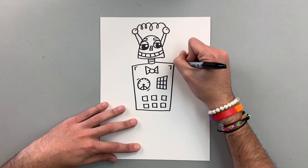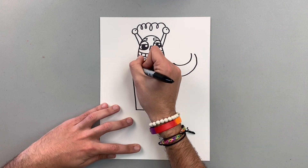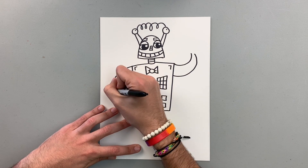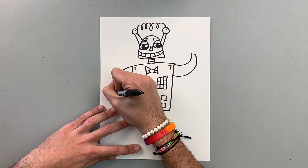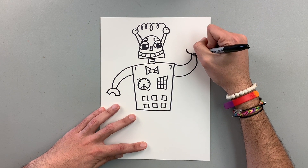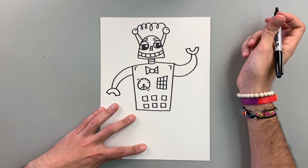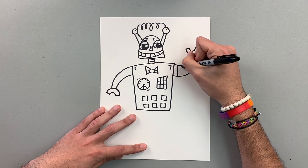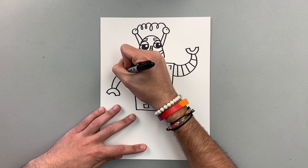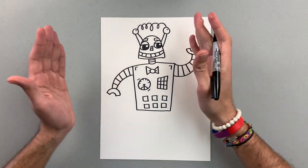I'm going to add an arm here using a curve, and another curve. And then another arm right here using a curve. Then let's pretend that we have the hands like this — the hands look like macaroni, that's cool. So I'm going to add some lines here so it looks like they move this way.